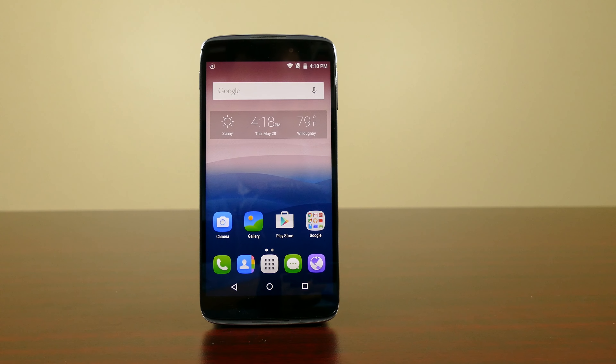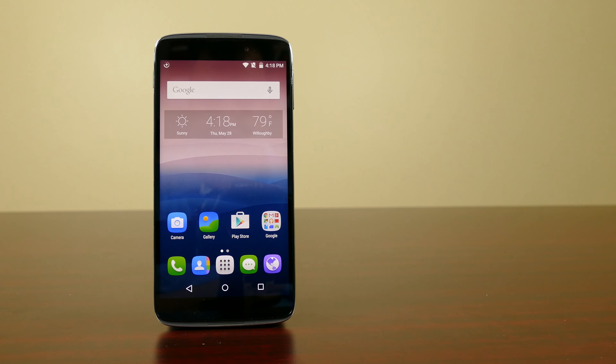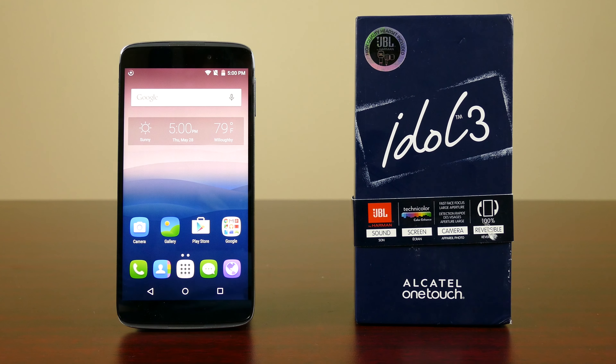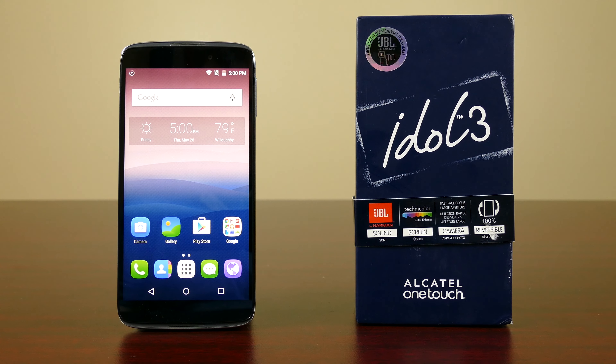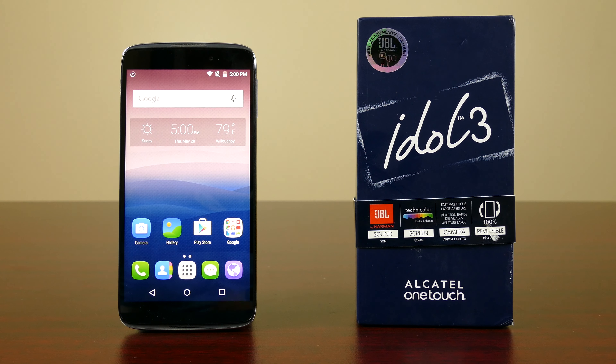Alright guys, so this has been an unboxing and a quick look at the Alcatel OneTouch Idol 3. As I mentioned before, this phone will run you $249 off contract, and I will leave a link in the description below as to where you can pick that up. If you guys liked this video, please hit that like button and feel free to subscribe if you want to see more videos like this one or other videos I might have in the future. And as always guys, I will see you in the next one.